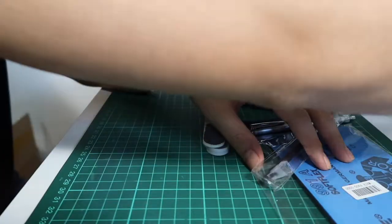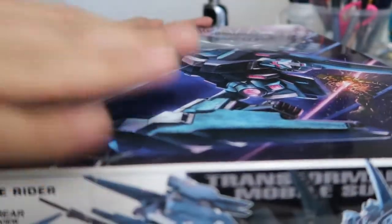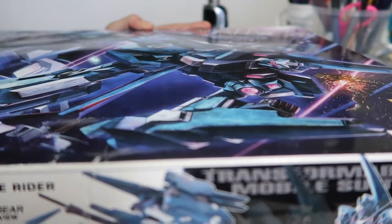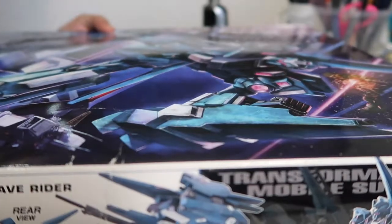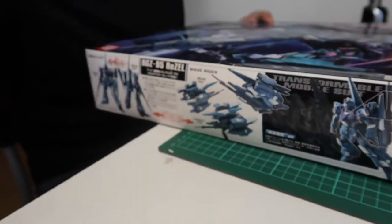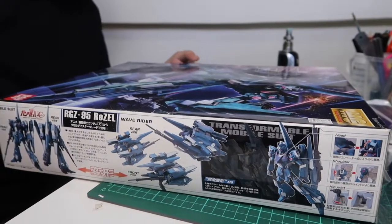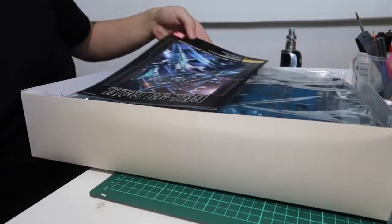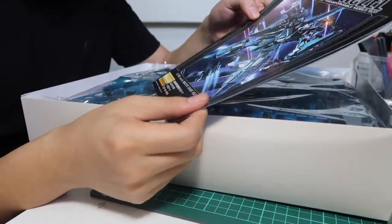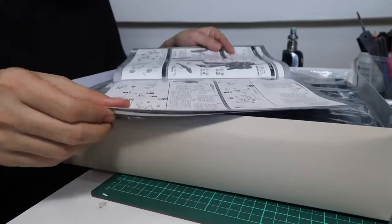Let's push all of this aside and get to work. The kit we're going to be working on is the Master Grade Rizal from the Mobile Suit Gundam Unicorn UC series. Let's do a little unboxing - I'll adjust the camera so you guys can see better. Let's see what comes inside the box.